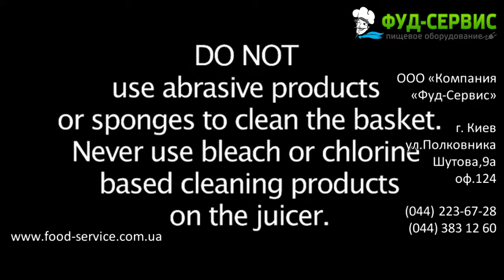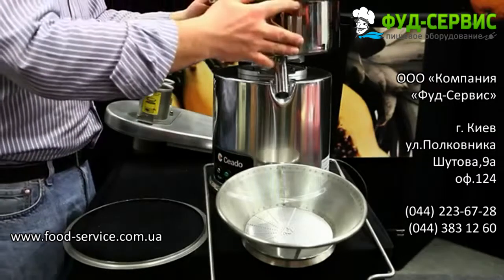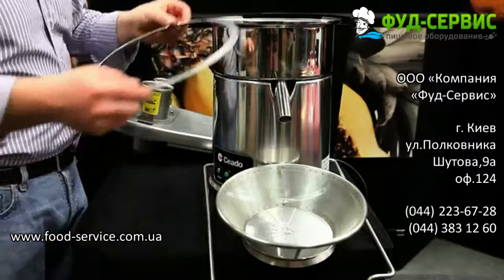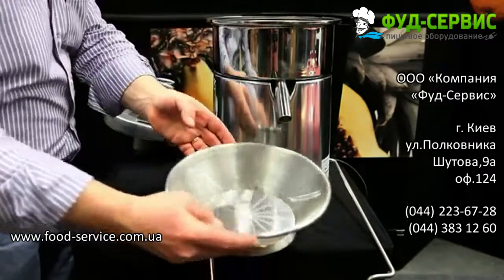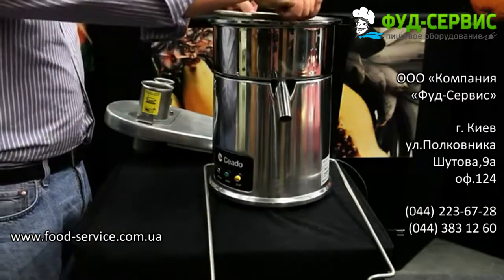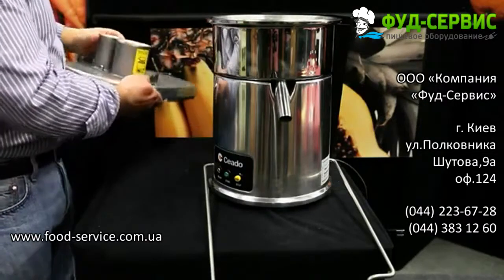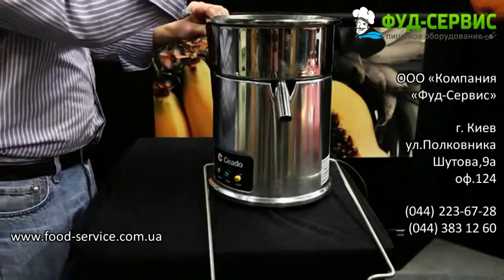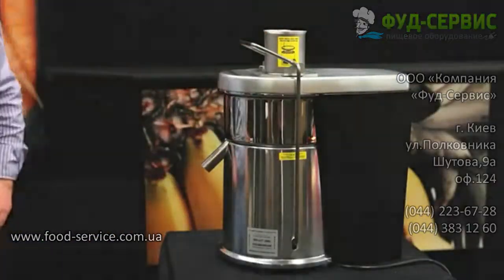After cleaning the components of the juicer, you may now reassemble it. Simply place the juicing bowl on the base of the juicer so that the spout is in front. Next, place the pulp retainer ring with the internal edge facing up. Then place the basket assembly in the juicing bowl, making sure the basket's clutch disc is correctly inserted on the drive disc. Place the cover on the juicer, place the safety bar in place, and now you are ready to juice.